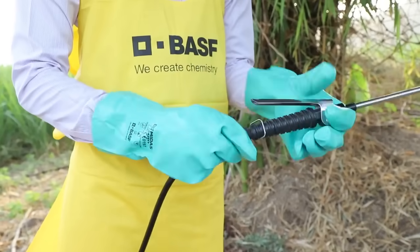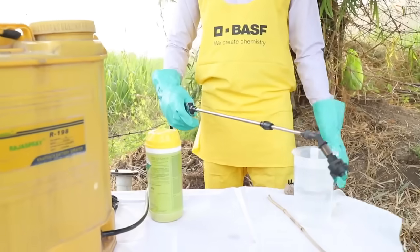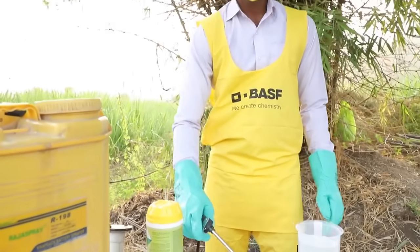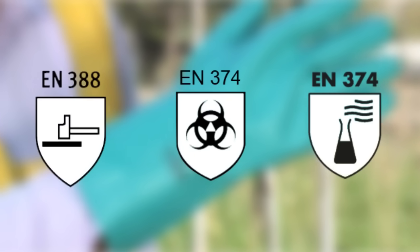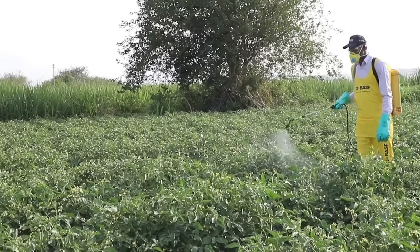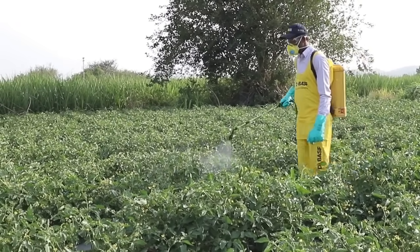Wearing PPE is not enough — crop protection products must be handled with care and attention. This can be done by making sure your spray equipment is regularly inspected and properly calibrated. Always check for certifications that guarantee original PPE. After all activities are over, make sure you remove your PPE in the correct sequence.